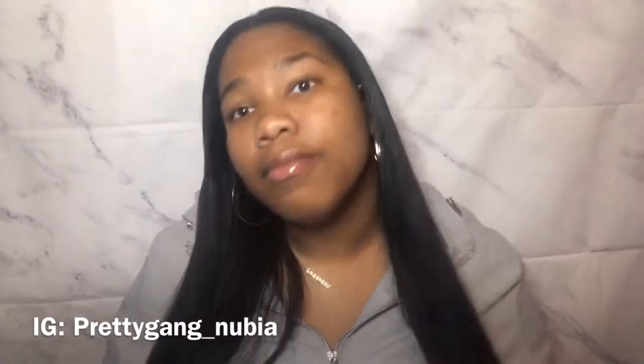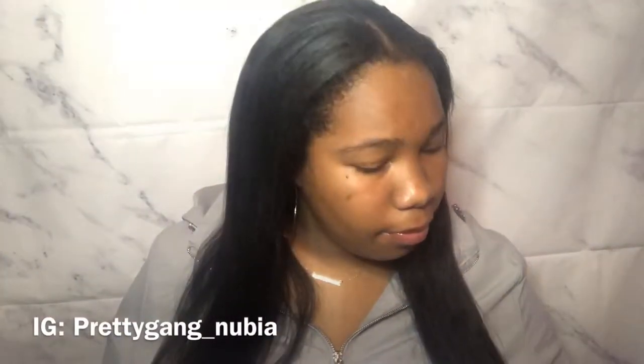This is not a weave — it's a U-part wig that I purchased from Love Me Hair. I have a video on my channel already that is reviewing this hair.